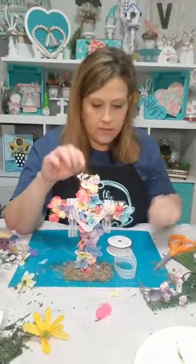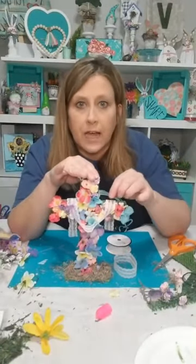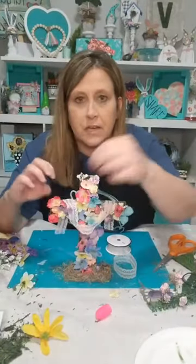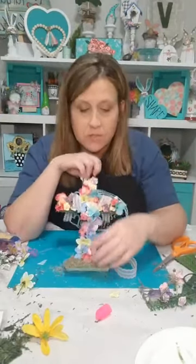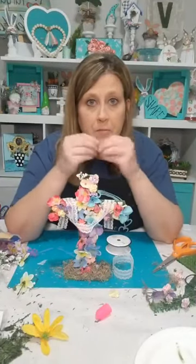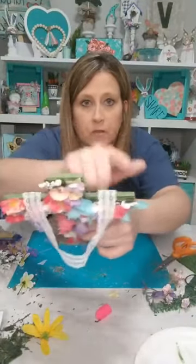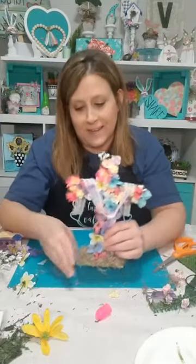I'm going to put just a dot of glue up here at the top to get the lace to stay, because it's real lightweight and a breeze would blow it off. Somebody mentioned a sign down here that says 'He is risen' — yeah, that would be really cute! There's so much you could do with this. You could also just do the moss and put a little crown of thorns on it — some little grapevine twigs from your yard — that would be cute too.